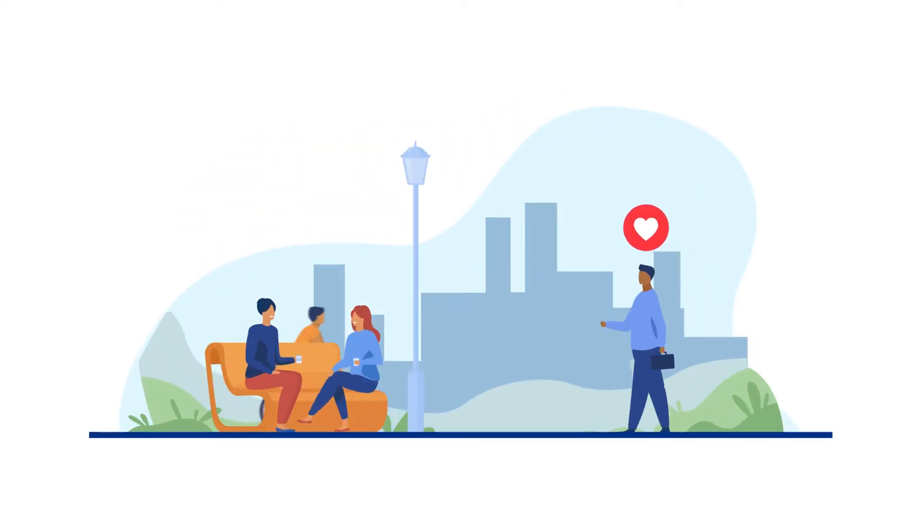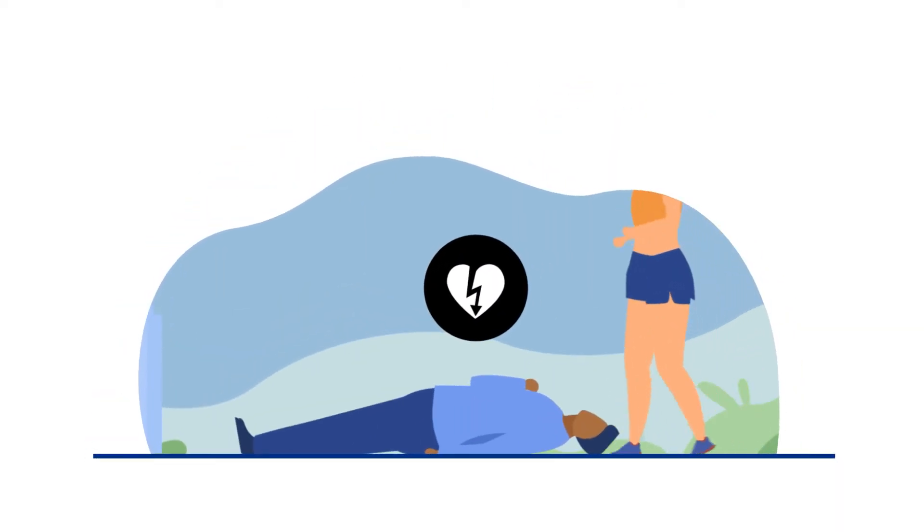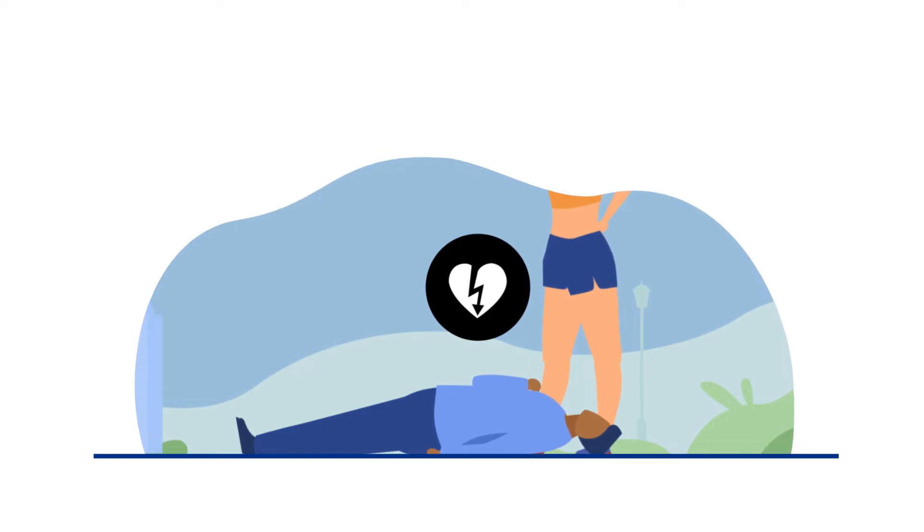If you see someone who is unconscious, not breathing, or not breathing normally, they could be in cardiac arrest. This is different to a heart attack, which is a circulation problem where the person will be conscious.